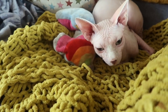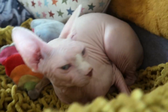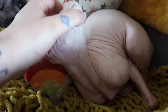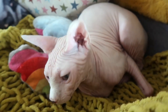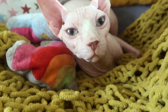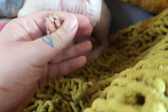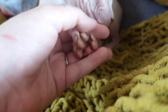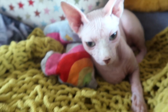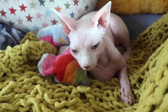Today we are going to be bathing Rocco. Rocco is bathed about once a week. As you can see he is pretty filthy — his nose should not be that colour, his ears are dirty, his feet are dirty. He is just generally pretty grubby. So today I am going to tell you how I keep him clean.